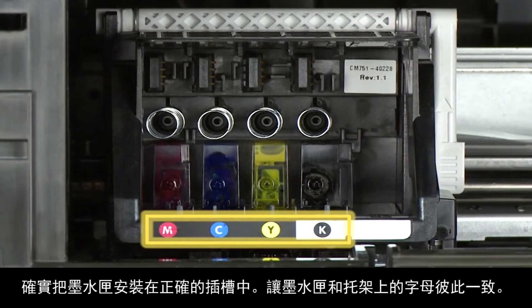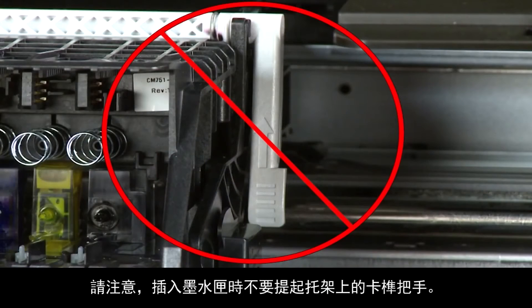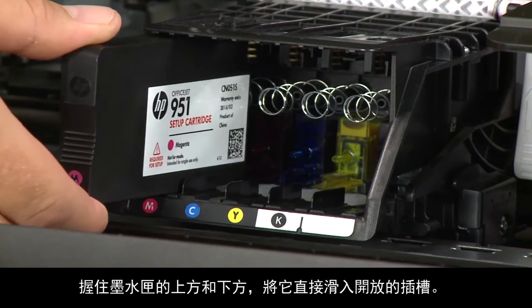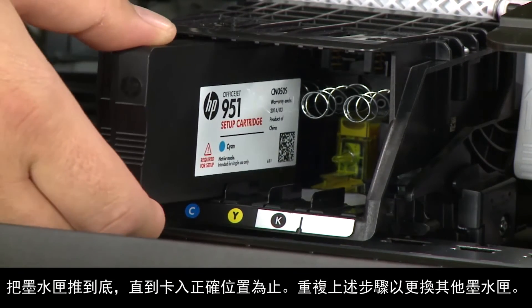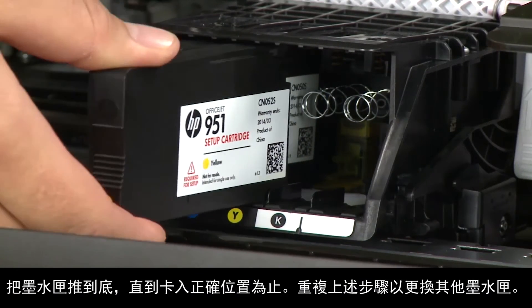Make sure you install the cartridges in the correct slots. Match the letter on the cartridge to the letter on the carriage. Be careful not to lift the latch handle on the carriage when inserting the cartridges — doing so could damage the print mechanism. Holding the cartridge on the top and bottom, slide it directly into the open slot. Push the cartridge all the way in until it latches into place. Repeat these steps for the remaining cartridges.